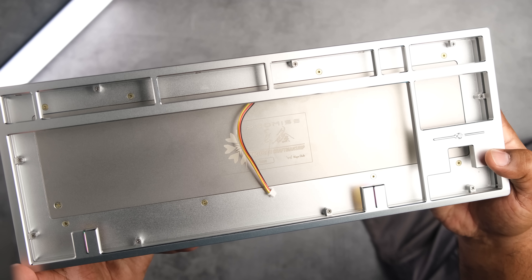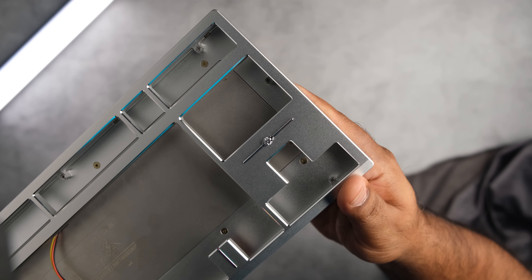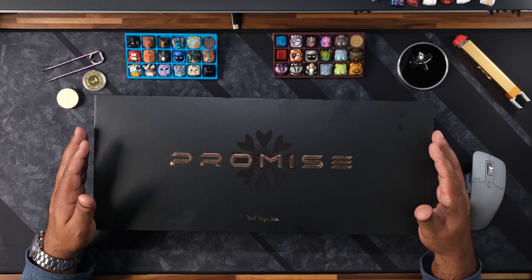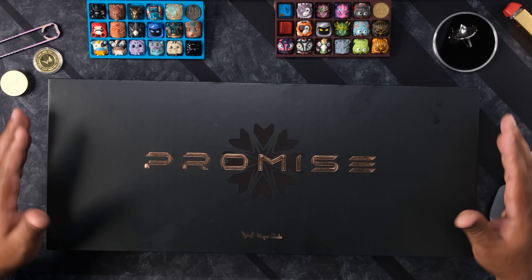Now there's two versions available: a bespoke edition that gives you full customizability unlike any other group buy board that I've seen, and a standard edition that's just as pretty for much less. Wuche Studio sent me a bespoke unit that I was able to fully customize. I'll go over all the details, but first let's take a look at this bottom weight.